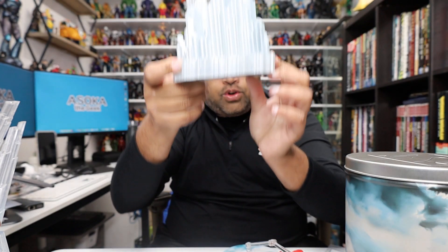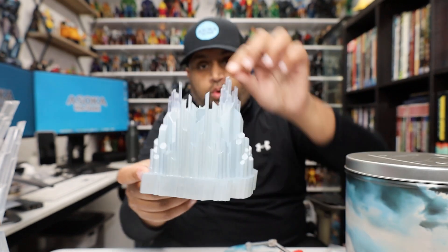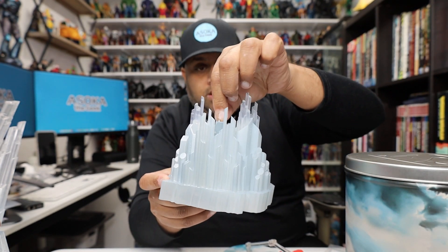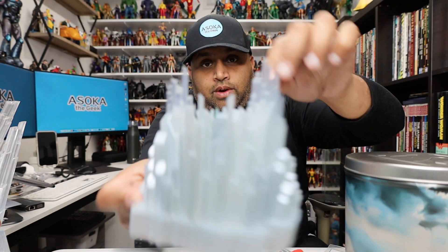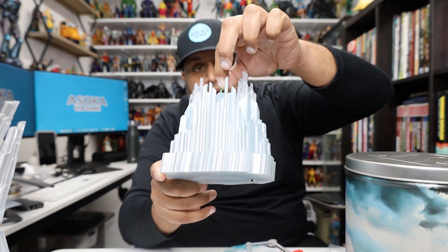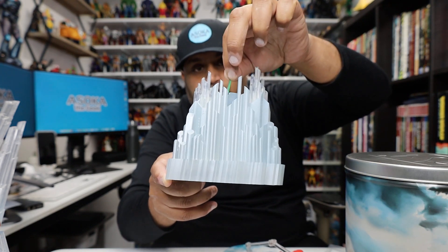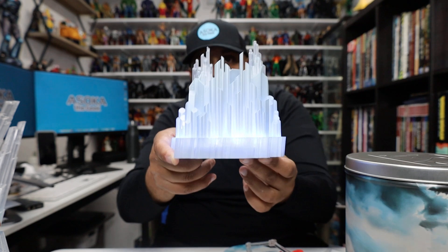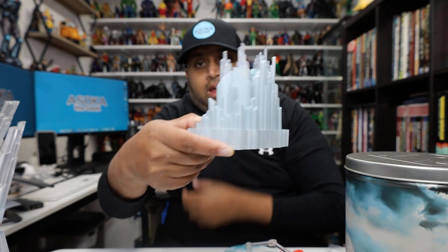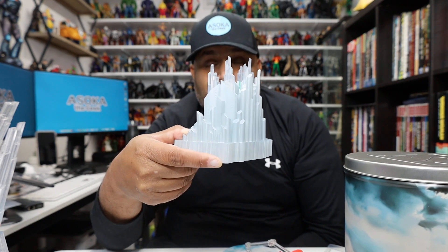I love the Fortress of Solitude, so this accessory is awesome — look how it lights up! There are little crystals; the green one has a little magnet on it, and if you set it in the middle of the control panel it actually activates the fortress console. That is super cool. There are two other clear crystals that do the same thing. This is really, really beautiful — buying this Mezco Superman is worth it just for this alone.